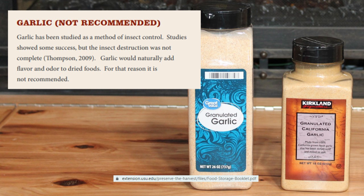Garlic is also not recommended. Garlic hasn't been well studied as a method of insect control, and studies show the insect destruction was not complete. Garlic would also naturally add flavor and odor to dried foods, which in most cases you don't want. We once stored wheat in buckets that had held bubblegum, and the bread tasted like bubblegum — a good learning experience that odor transfer is real.